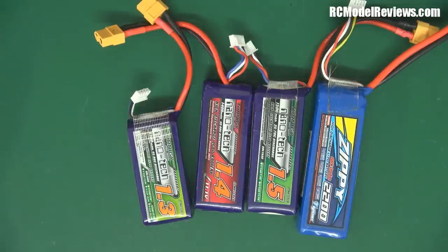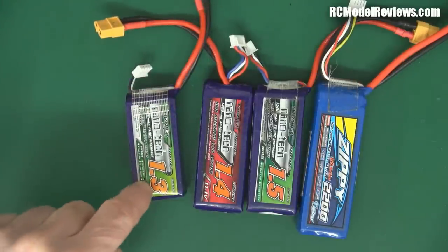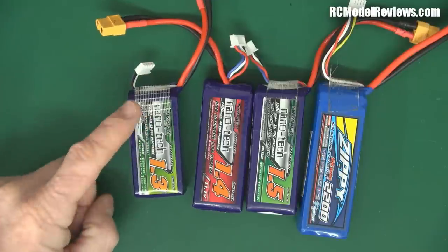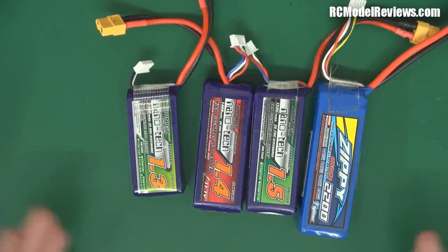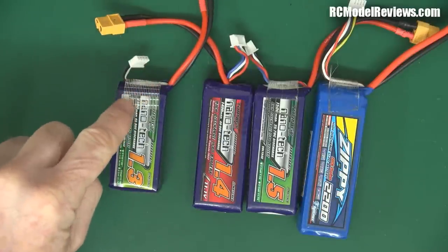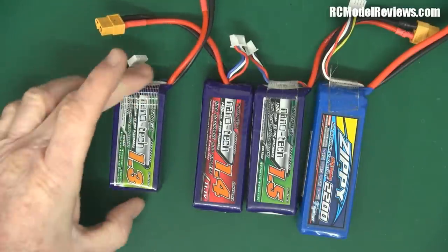First of all, the most important thing is not the 1.3, 1.4, 1.5, or 2.2. It is the C rating. The C rating determines how much power you can actually draw out of these batteries. The higher the C rating, generally the more current you can draw. Since our power going to our motors is a factor of the current times the voltage, the high C battery should deliver more power, all else being equal. But C is only one aspect - you've got to multiply the C times the capacity to get the actual amount of power you can draw.